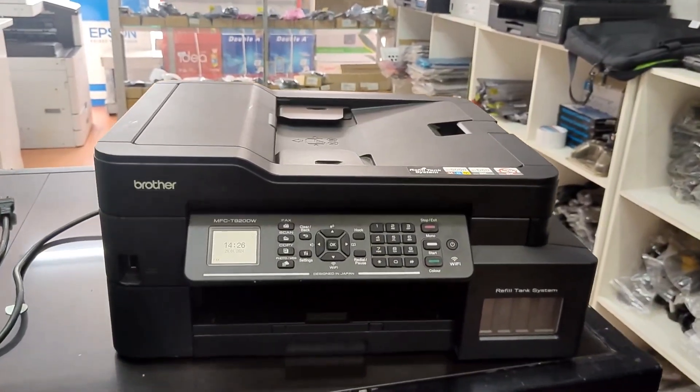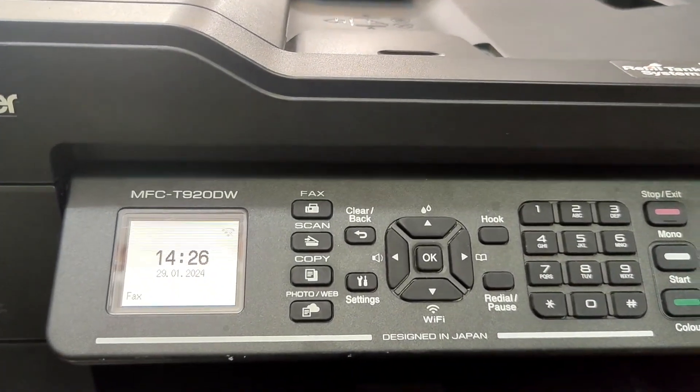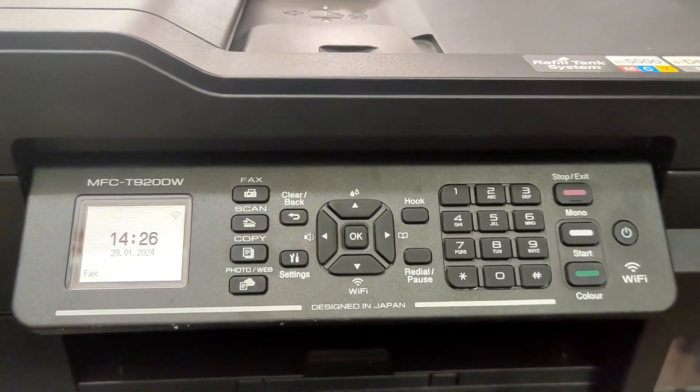Hi everyone, welcome to my channel. In this video, I'm going to show you how to clean the print head of your Brother T920DW printer.